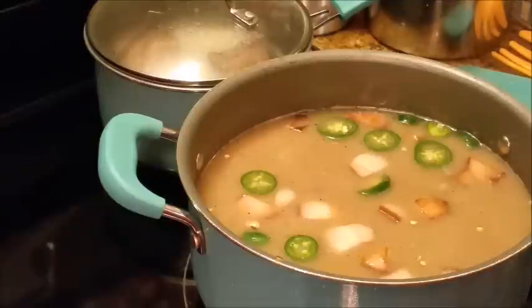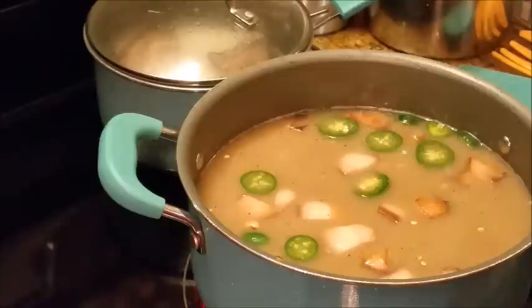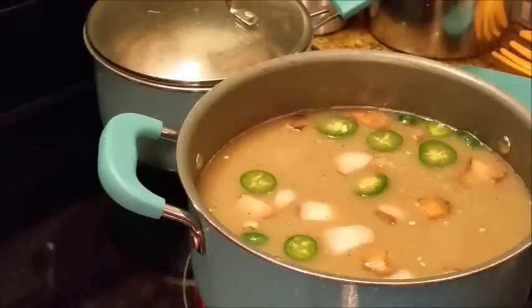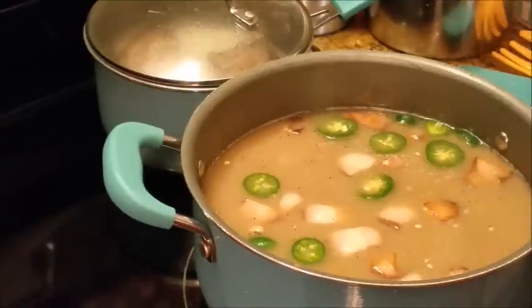Like I said, I'm not going to cook this all the way because remember tomorrow we're going to warm it and reheat it. I may just let this cool off a little bit and put it in a bowl with a lid and set it in the refrigerator. But I've got to let these cool off first.